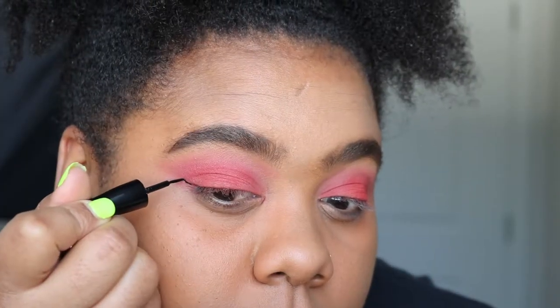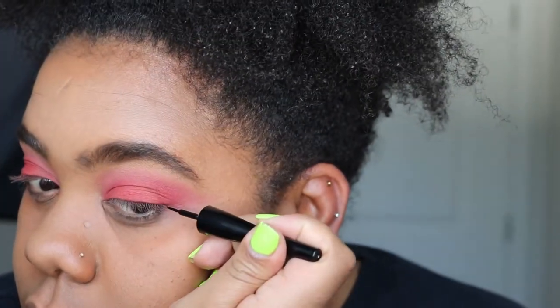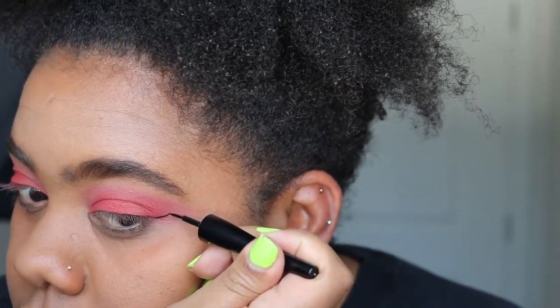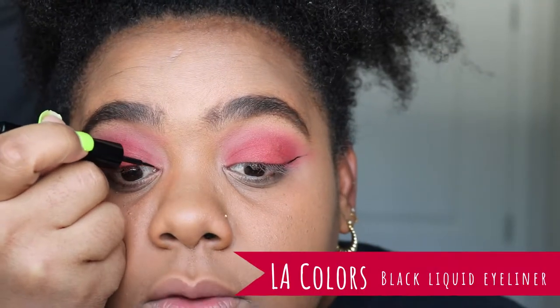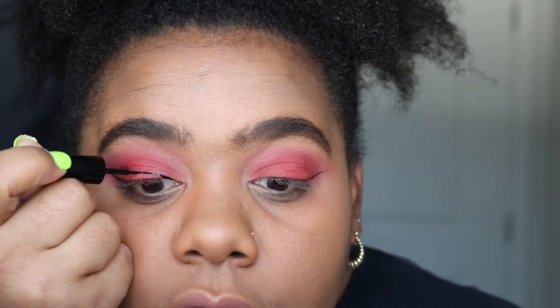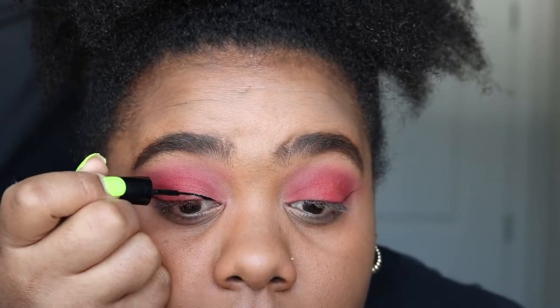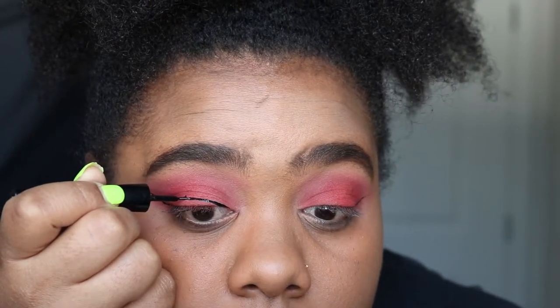I want to do something a little bit different in this video, so I'm going to go in with a black liner and do somewhat of an illusion cat eye — let's see how this turns out. By the way, the eyeliner I'm using is also from the Dollar Tree and I really do like it.